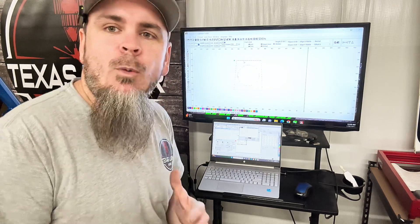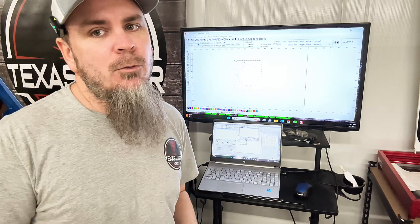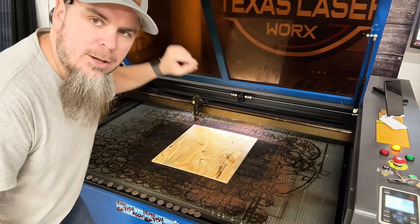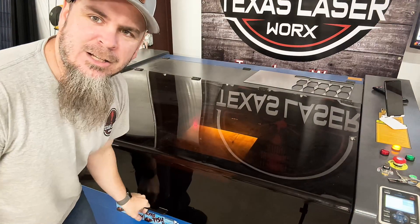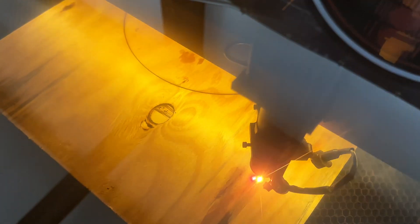Whatever works best for you, whether it's doing this in software or using a jig to cut out circles and rip the wood however you need it to be. Now we've got our plywood set in here. All we've got to do is frame it out, close our lid to keep the dust and smoke out, and let her burn.